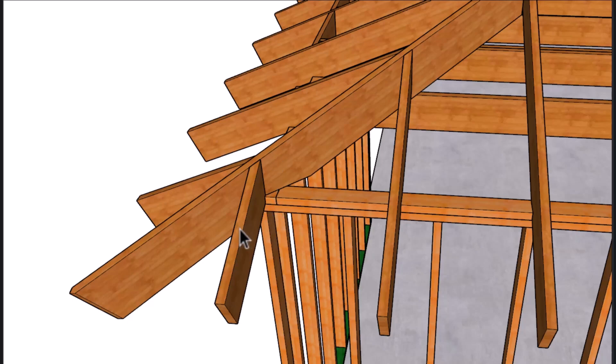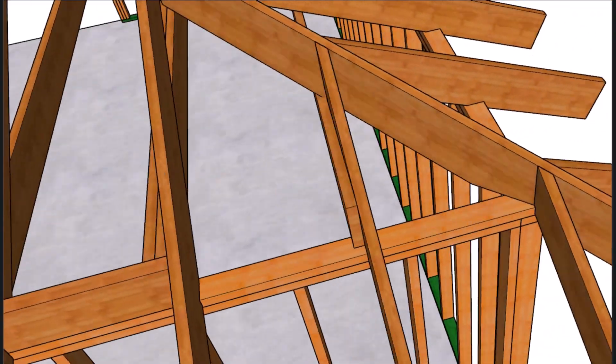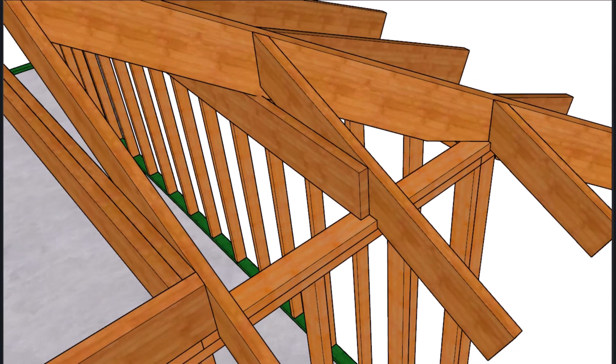Then we're going to install our jack rafters or fill rafters — another construction term that can be confusing because there are so many different terms used in different areas that mean the same thing. Here's a nice view of the ceiling joist where it would need to notch a little bit to have the hip work out okay.